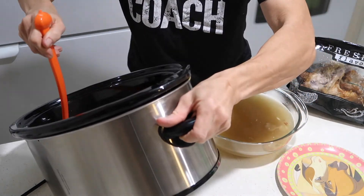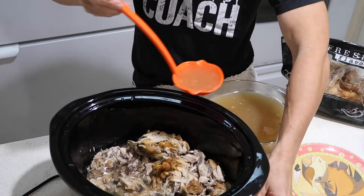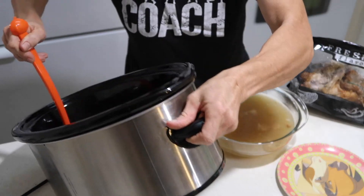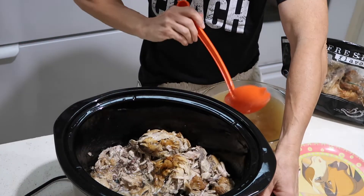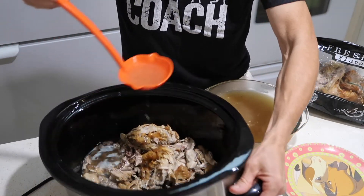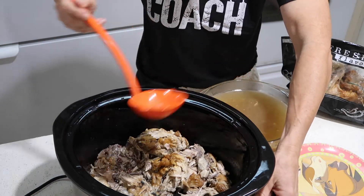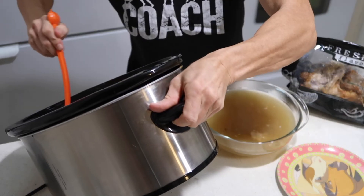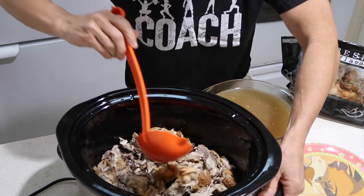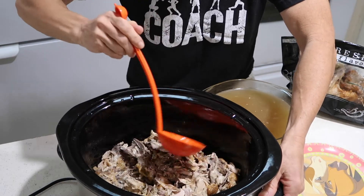Also, look for an organic chicken — that's super important — because if you're pulling stuff out of the bones you don't want to be consuming a bunch of chemicals. This is not injected with anything. The only thing on this is salt and pepper, but it does give it a nice flavor from the skin and the salt and pepper when it's roasting at the store. As you can see there are lots of little leftovers in here you can pick out and eat if you want.